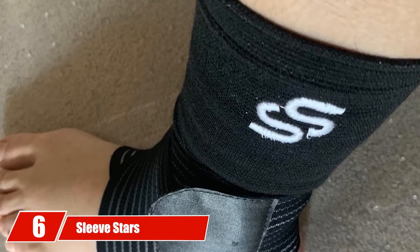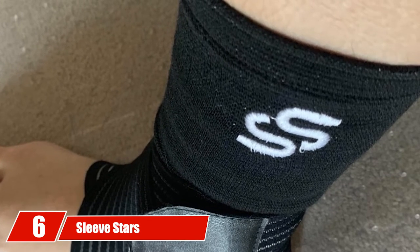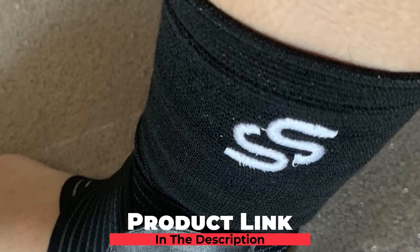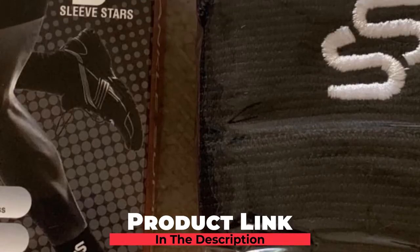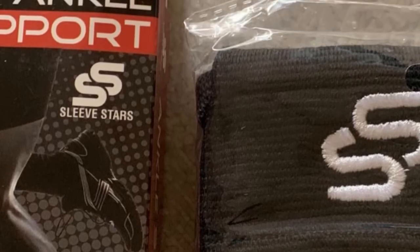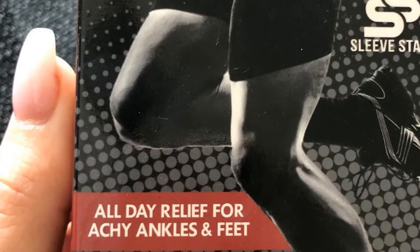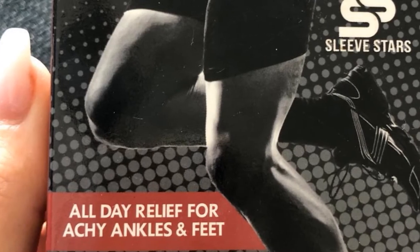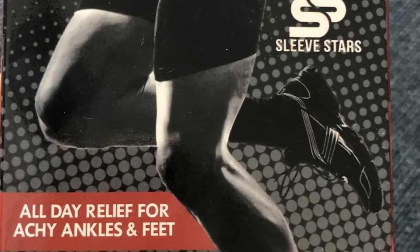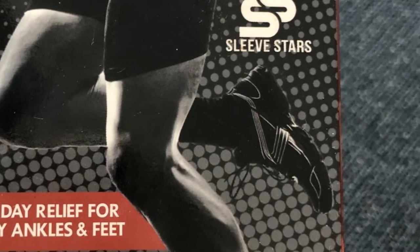Number 6 is the Sleeve Starz Compression Ankle Sleeve. If you're suffering from plantar fasciitis, Achilles tendonitis, heel spur, or ankle sprain, you need the best ankle compression sleeve to help reduce swelling and stabilize your ligaments as you play basketball. The Sleeve Starz Compression Ankle Sleeve delivers exceptional compression that significantly increases blood circulation, reducing chances of swelling and inflammation around the injured area.